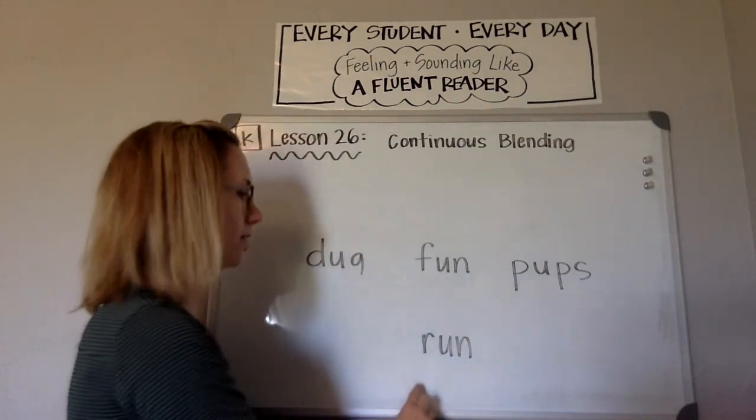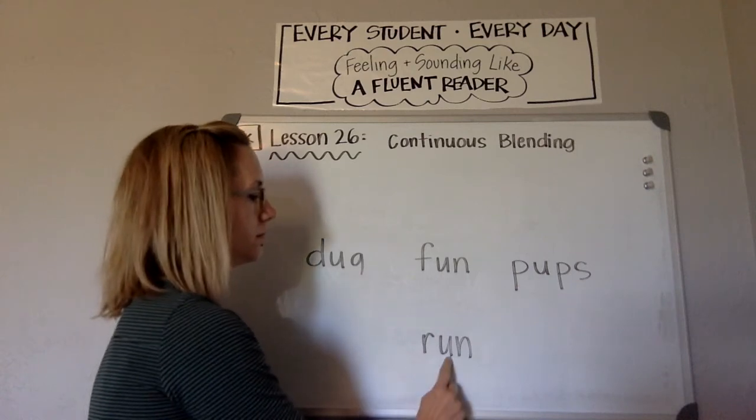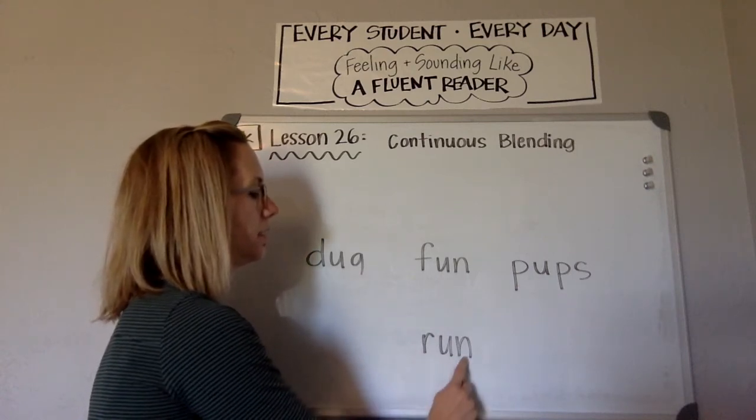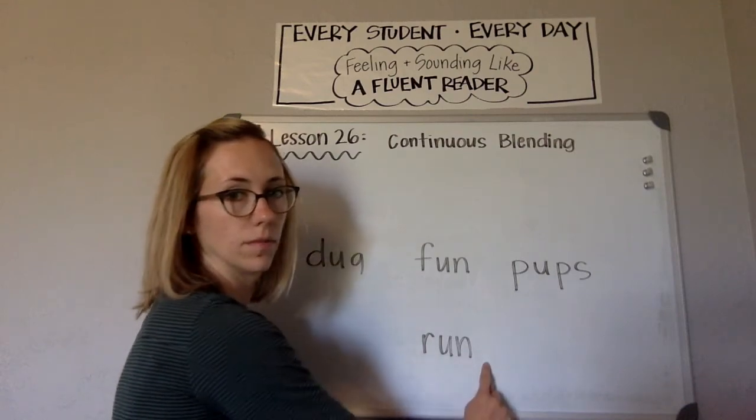Last one. Blend. R-U-N. Word? Run. Look at you reading words.